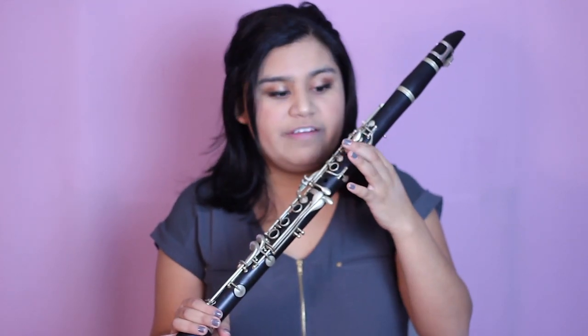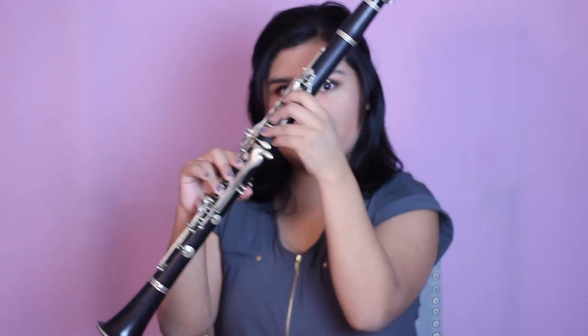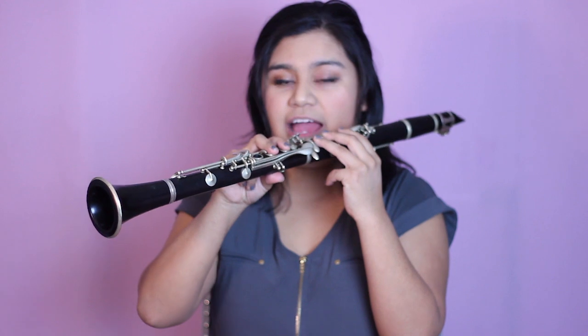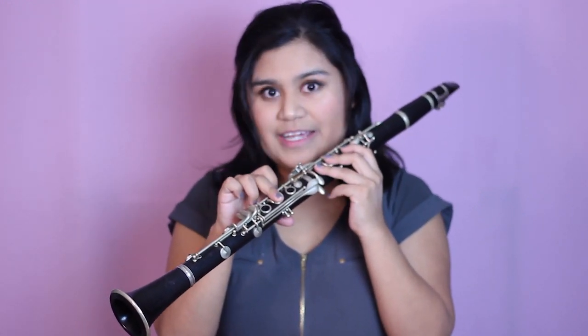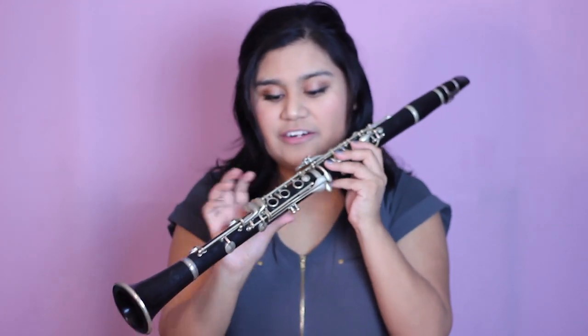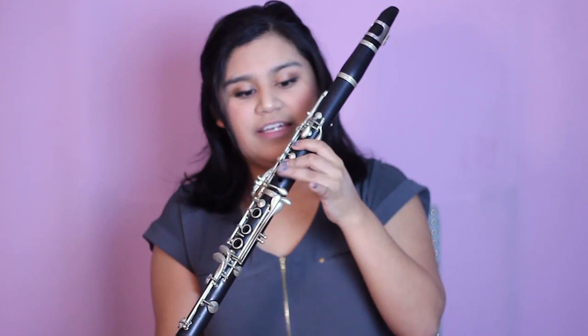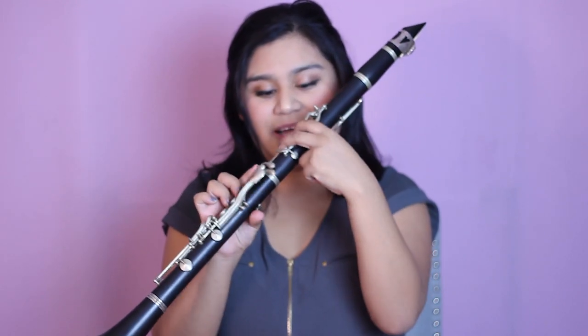First we're going to start off with all three fingers on the left hand down as well as all three fingers on the right hand down plus back keyhole — and this is what G is going to sound like. Then next comes A and we're just going to lift that bottom finger, so we're going to have all three down plus one and two on the right hand plus back keyhole. Next we're going to lift the top finger of the right hand and then we're only going to have the middle finger down on the right hand as well as the first three on the left — this is B. Then we're going to lift that finger so your right hand should not be down, just have these three down, and that's going to be C. Then we're going to lift the bottom finger of the left hand and just have those two fingers down plus back keyhole, and that's D.